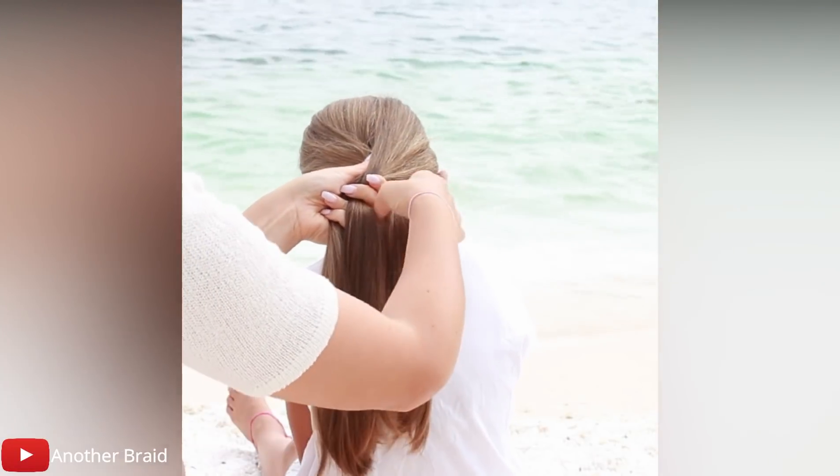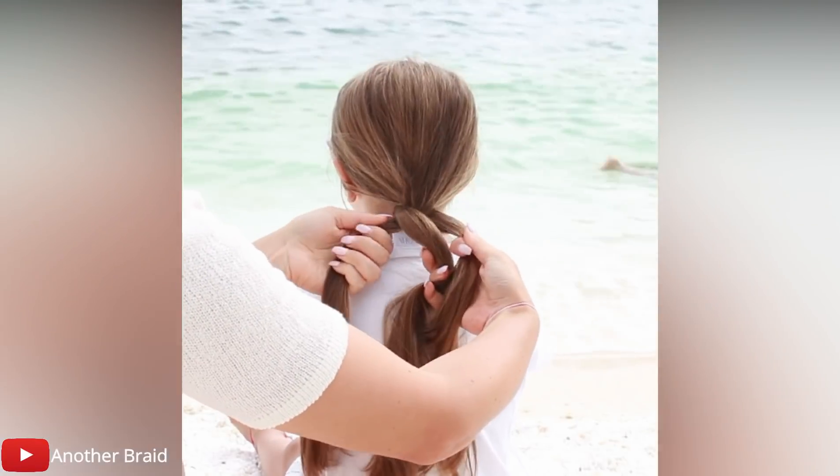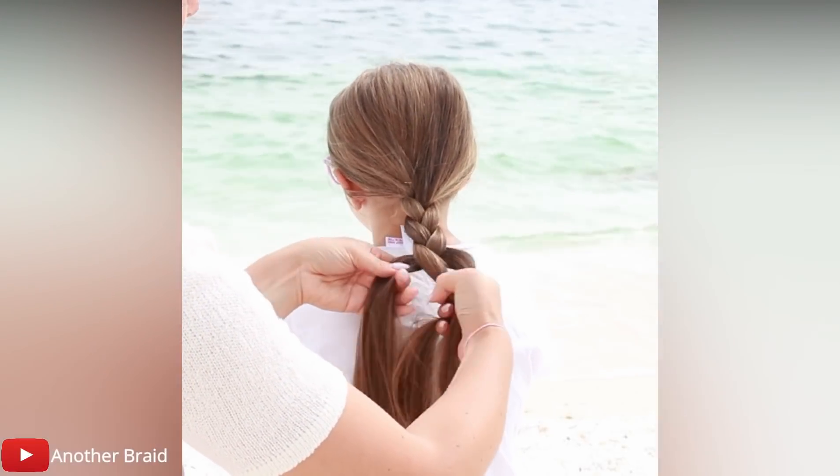Next, take the right section and place it over the middle section. Next, take the new left section and place it over the middle section. Next, take the new right section and place it over the middle section. Continue braiding like this all the way down.